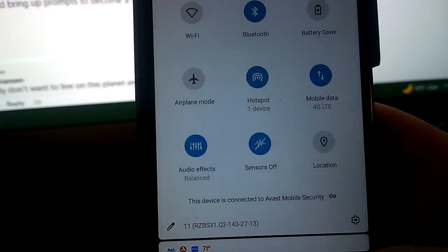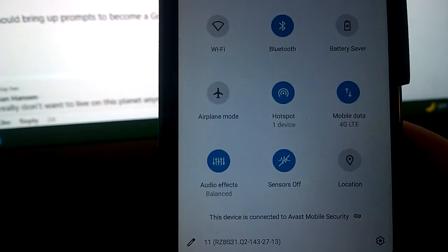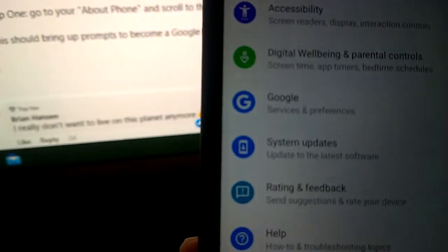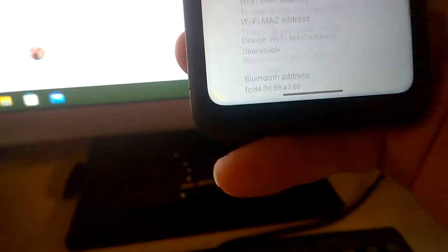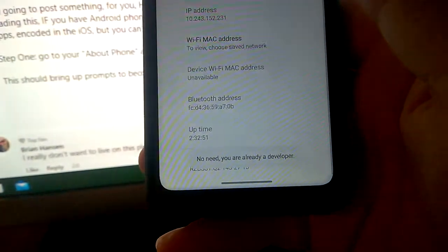If you watched my video, the MIT article said that since 2010 they've been trying to develop technology so smartphones can monitor our heart rate and breathing rates through RFID chips that don't even need a battery. To enable developer options, go all the way down to 'About Phone,' then scroll down to 'Build Number' and tap it seven times. Mine says 'No need — you are already a developer.' When you tap it seven times it will bring up prompts.